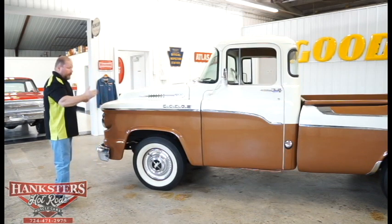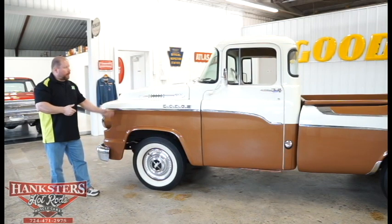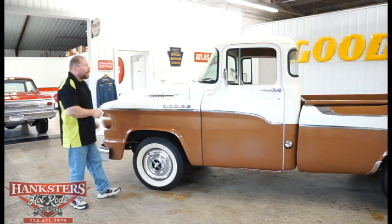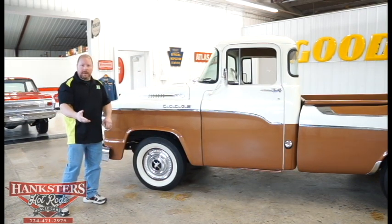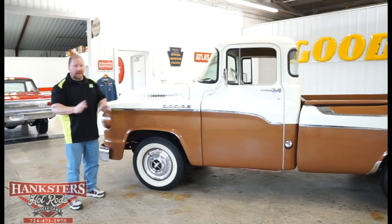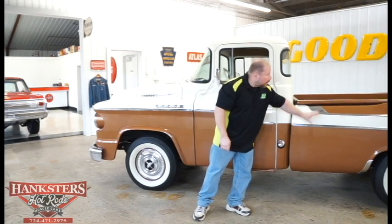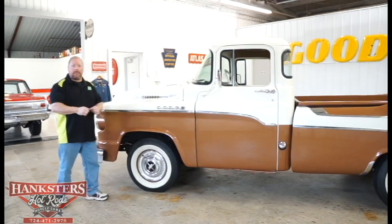It's got the two-tone paint — Buckskin Tan for the lower body color and Sand Dune White for the upper body color. All of the trim, the moldings, all the bright work on this truck is all original stuff and all intact — not missing anything. All of your moldings along the side of the body and even all the moldings and bright work along the bed — that's all original, what this truck came with from the factory.